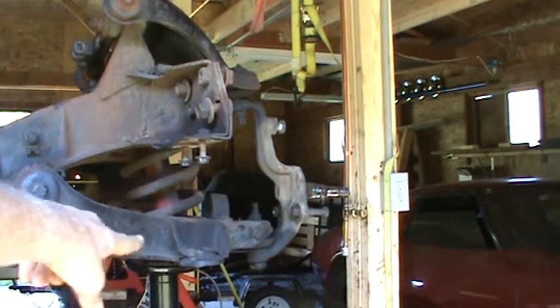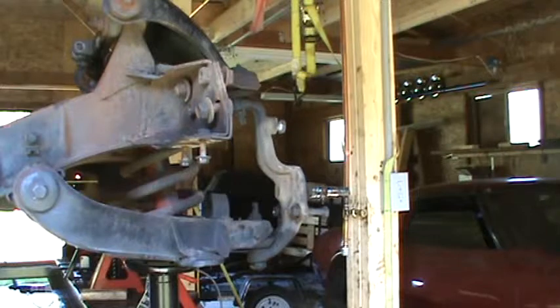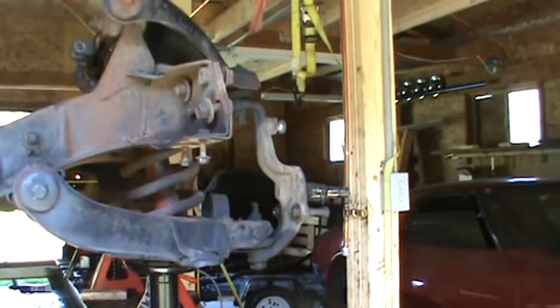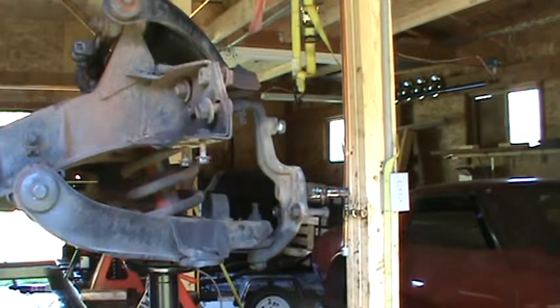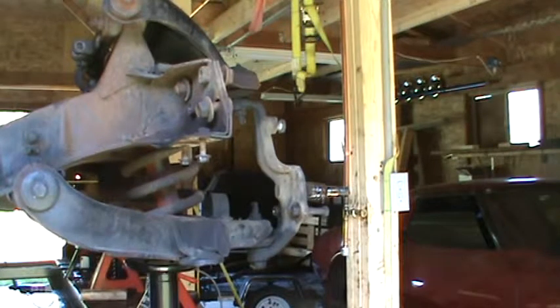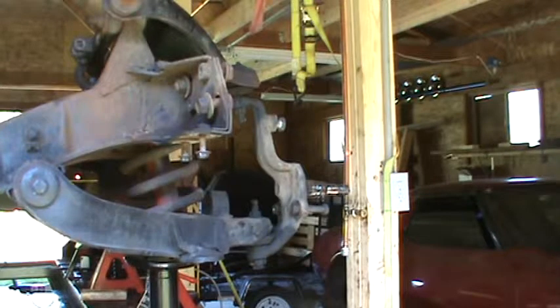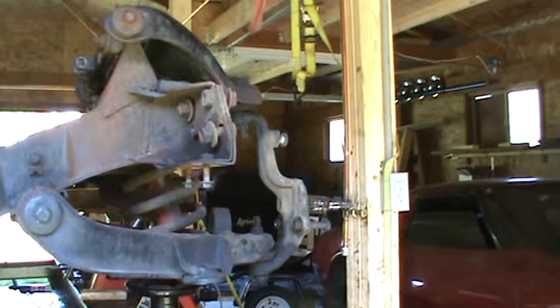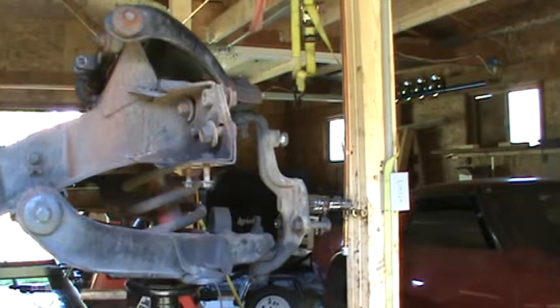The other thing is, I didn't take the support from underneath the lower control arm, and I think that had an impact in that the pressure of the spring was not pulling down on the top ball joint connection as I was trying to knock it out. So I'm going to lower the support from underneath the lower control arm, and hopefully that will give me a little bit of pressure from the spring on the upper ball joint connection there to help me when I knock it out.